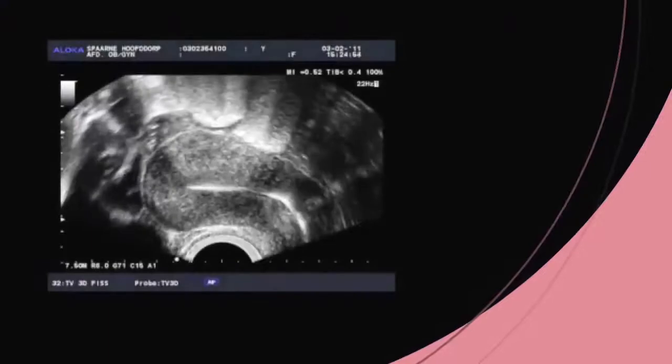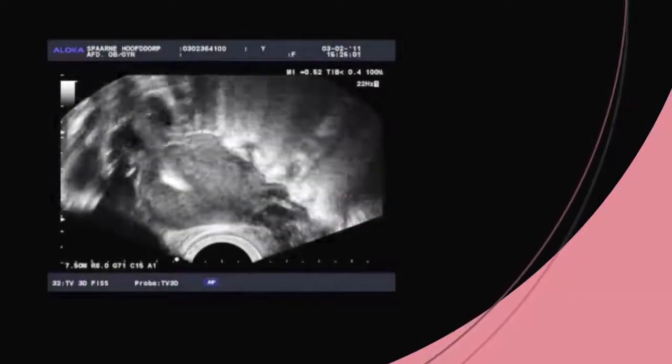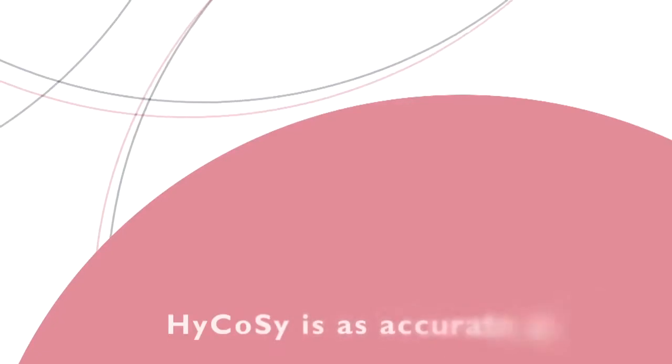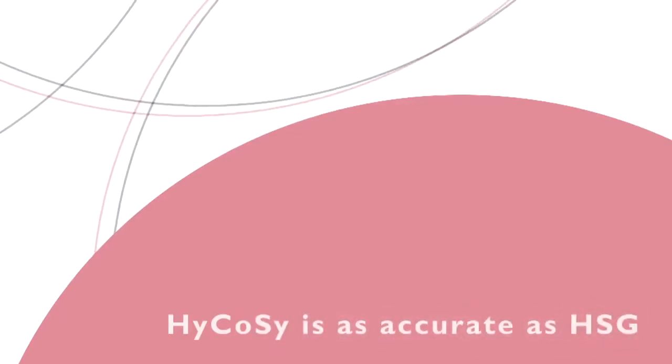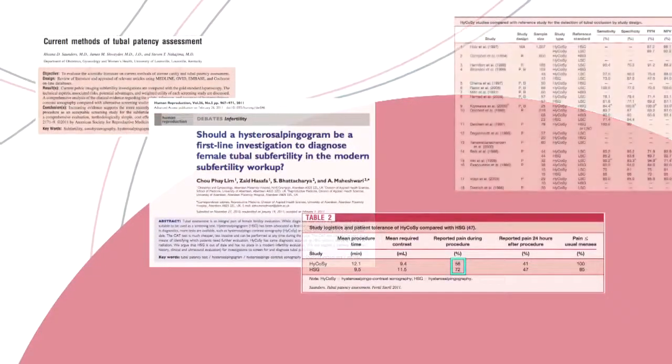HyCoSy assesses tubal patency by inserting an echogenic medium. HyCoSy has been thoroughly researched over the past 15 years. Many studies show that HyCoSy is as accurate as HSG when it comes to assessing tubal patency. Detailed reviews and commentaries have appeared in leading specialist journals, Fertility and Sterility and Human Reproduction.